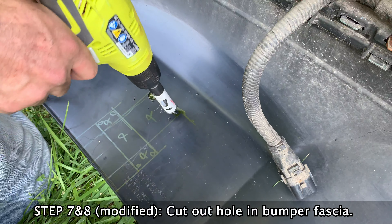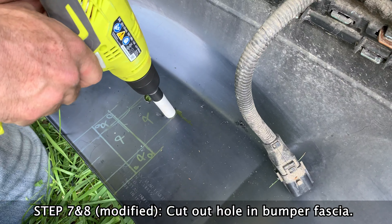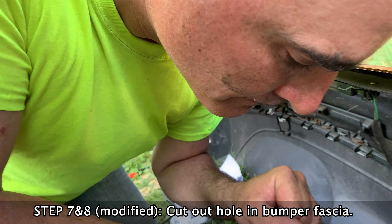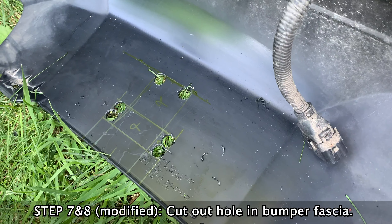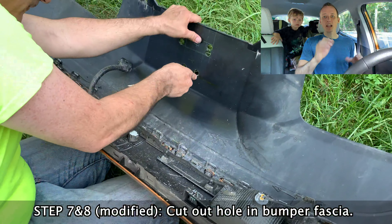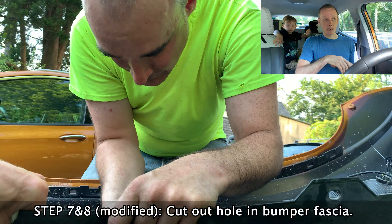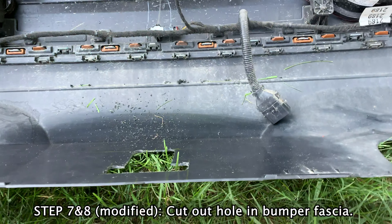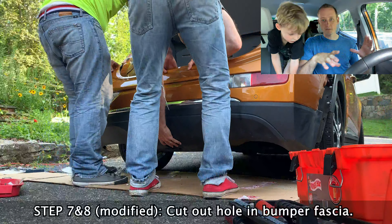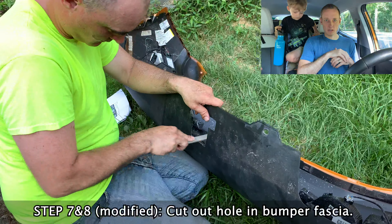I'm not going to bore you with all the sawing and filing, but you can make this a much faster job by using a rotary tool, Dremel, or something like that. This worked out fine but just fair warning. After the initial cut we threw the bumper back on to make sure the fit was okay — we ultimately needed to shave a little bit more off the sides, about a sharpie line's worth of width, to get a better fit.